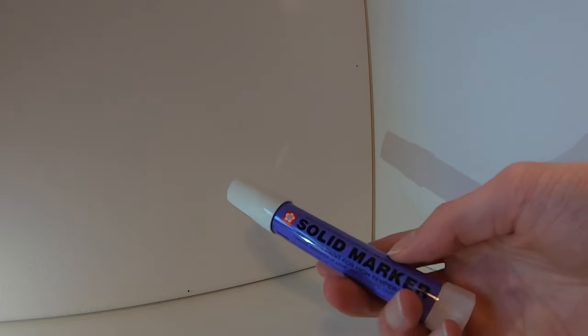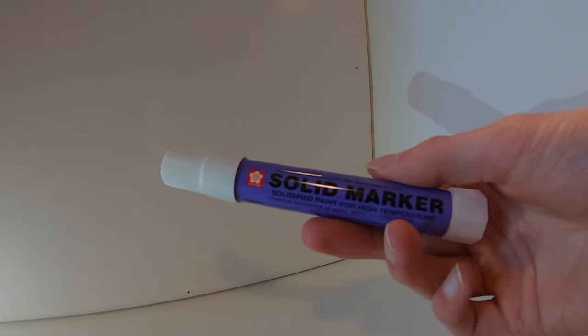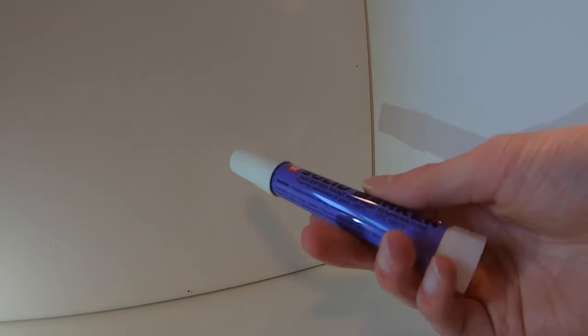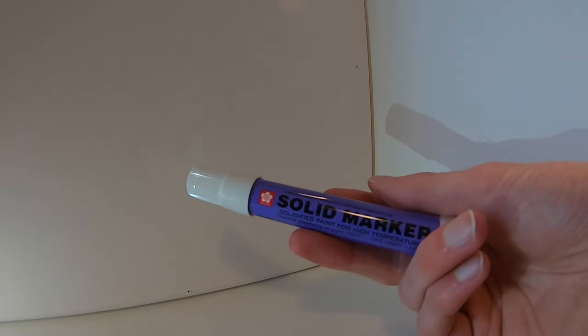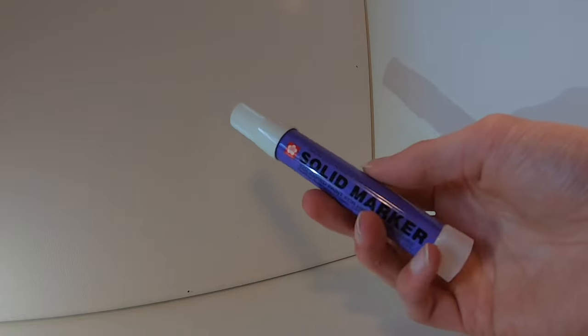This marker usually sells for between three and five dollars — not a badly priced marker for its apparent quality. I will link you to the cheapest price I found in the description, and you can buy it from there if you're interested.